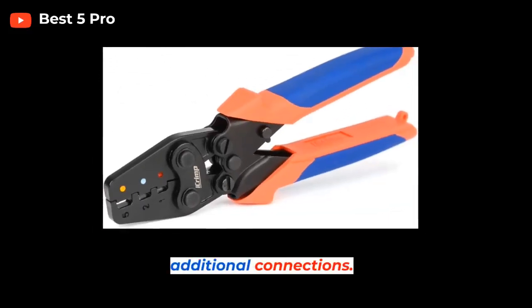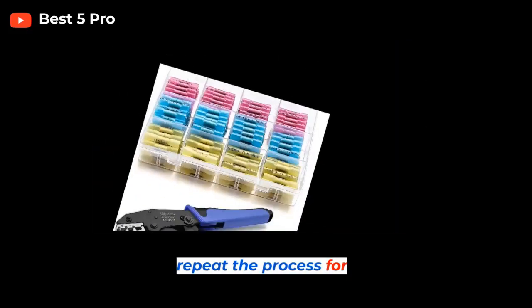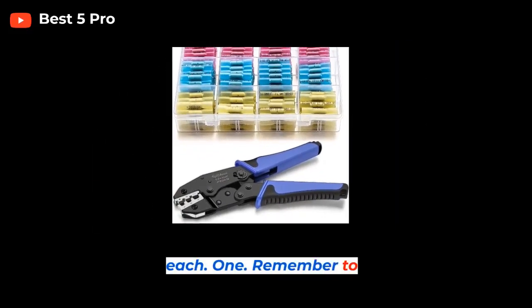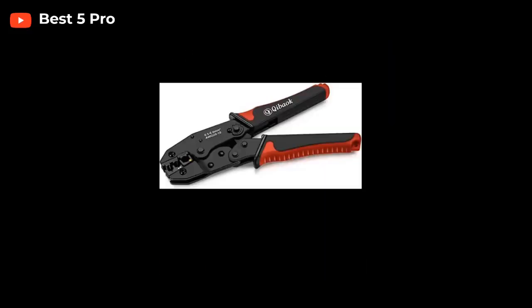Step 7: Repeat for additional connections. If you have more than one connection to make, repeat the process with each one. Remember to always follow the manufacturer's instructions for the crimp tool and connectors you are using.